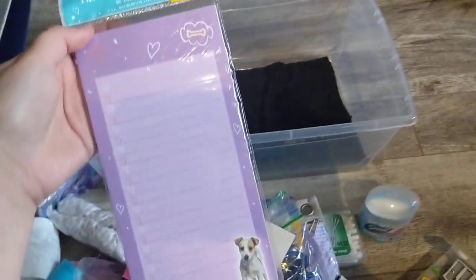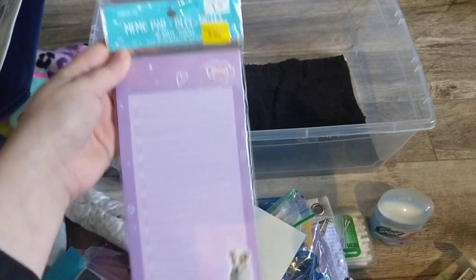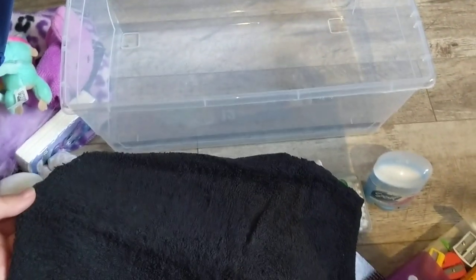And again I got a really good deal on these memo pads — purple magnetic ones for 50 cents. I thought it was a really good deal. And then a washcloth, another washcloth that she can use.